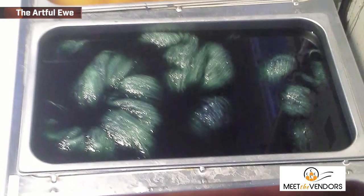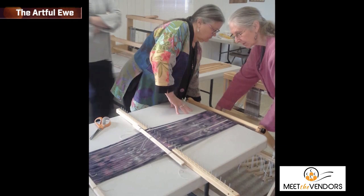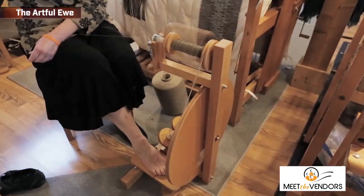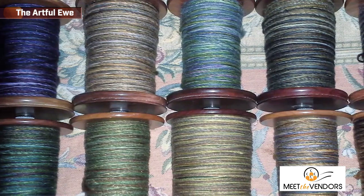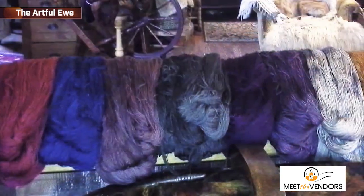I'm a dyer, knitter, spinner, weaver, and felter. I teach for free when I'm here, and try to promote the art and craft of knitting and fiber arts in general. You just show up — they have a cozy corner back there with comfortable chairs — and you just come and sit with us and knit. They can bring their own supplies or purchase supplies here. You can knit with my yarn or somebody else's yarn. The most important thing is that you're knitting.